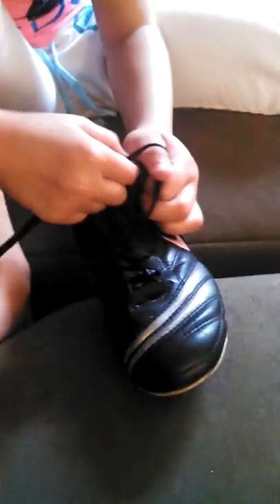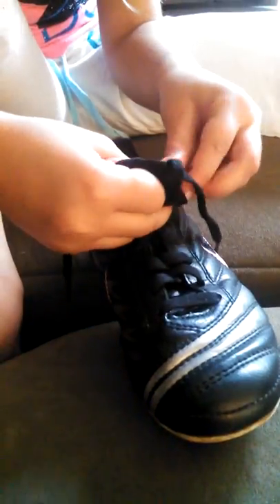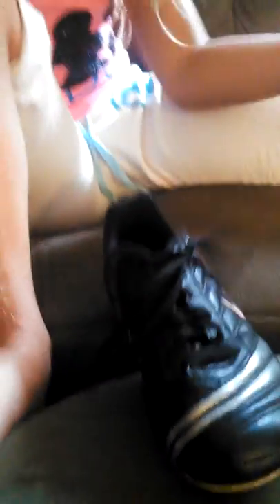And then after that, you pull it through, and then pull tight, and you're done.